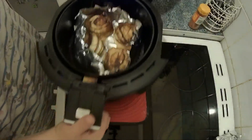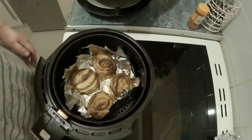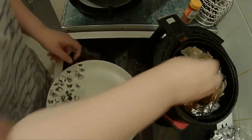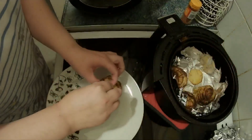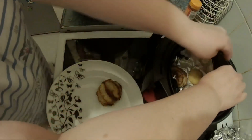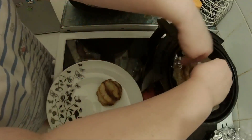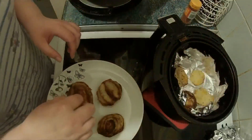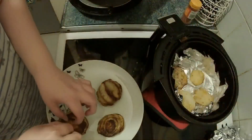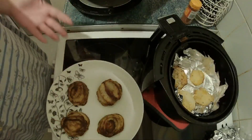Let's have a look — oh, they do look crispy! Let's get these out and onto a plate. Some of the potatoes have been left behind, but there we go. I'll let these cool down for a minute and then we'll give it a try.